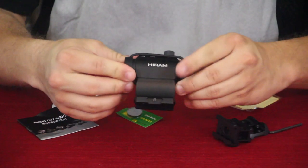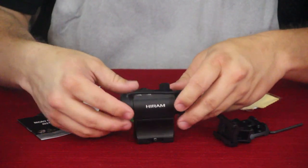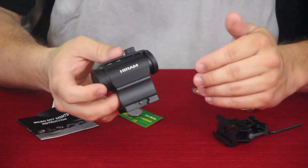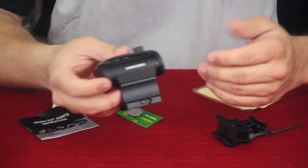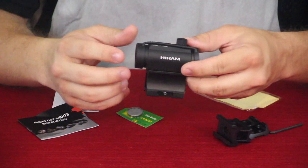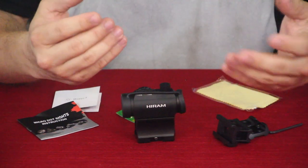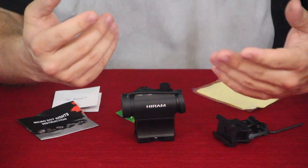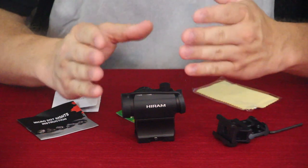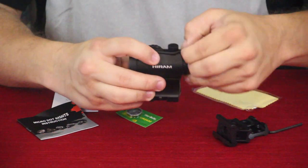In general, sights like this — because there isn't any magnification at all — are good for anywhere from close range to what I would consider mid distances. You probably generally wouldn't want to go too much more than a hundred yards with this, just for the fact that the dot may end up becoming overpowering and kind of oversized in relation to how small the target is getting from being so far away, so accuracy diminishes with that extended range.